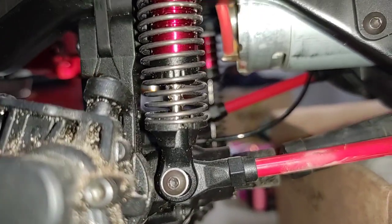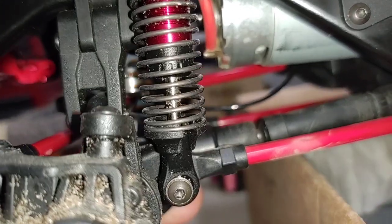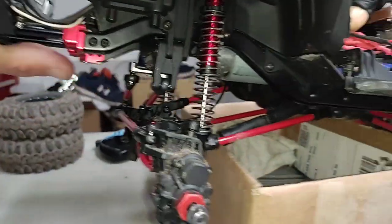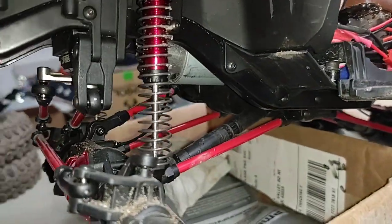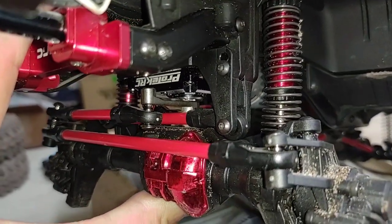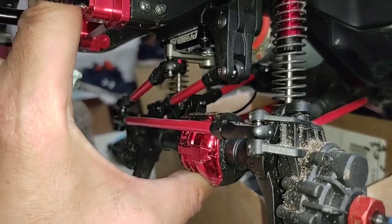Looking at my brother's setup here, still running that stock factory upgraded setup where it drops your steering servo down and moves it forward drastically, as well as moving your panhard bar down and forward. Check out the articulation on the driver's side - that's as far as it'll go. We have roughly 8 to 10 millimeters of open shock shaft not being used. If we compress both shocks at the same time, we have roughly 10 to 15 millimeters of open shock shaft not being used. Full articulation on the passenger side, but not on the driver's side, and the panhard bar is actually coming into contact with the servo horn.